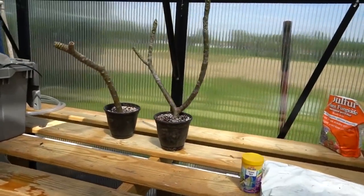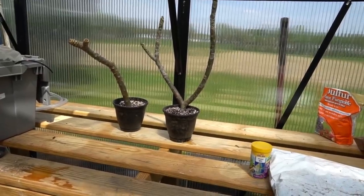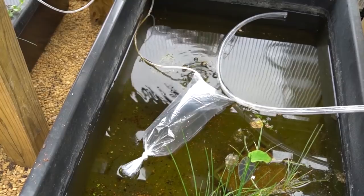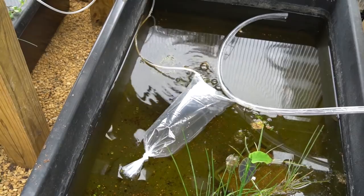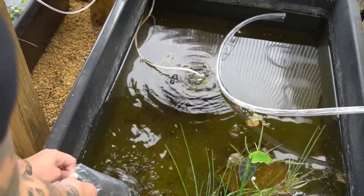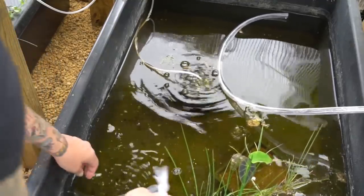We also potted up some plumeria that were given to me by one of my Patreon superfans, Stephanie — I'm excited to see if that takes. And we moved out the first fish to the greenhouse this week: Brachydanio kyathit, least killifish, and gold ring danios. In fact today I may move out even more fish, so make sure you subscribe with the notification bell on so you don't miss any updates.